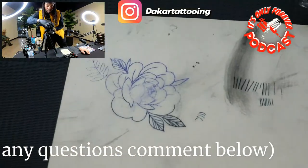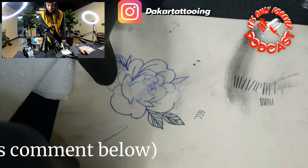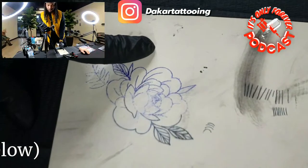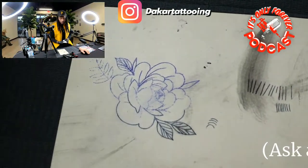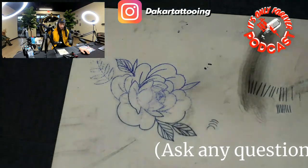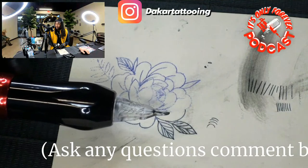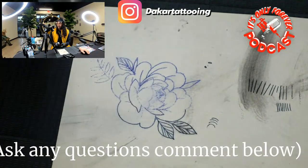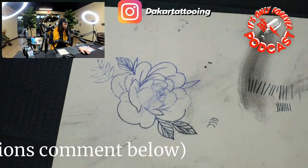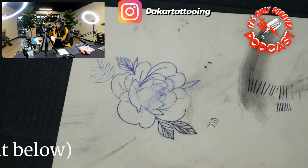Let me get that right angle for y'all, pull it over just a little bit so y'all can see it a little better. So we're going to be running lines today with the Cheyenne Craft — that's a three round liner. All the links are down below like I said earlier, let's get right into it. Any techniques, anything y'all need to know, comment those down below.